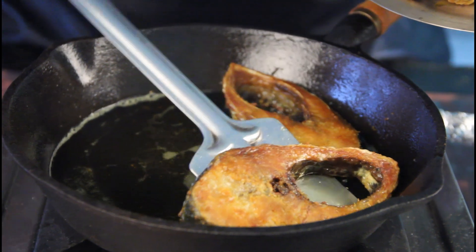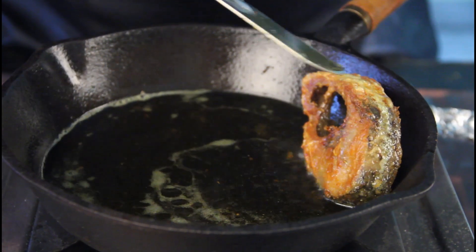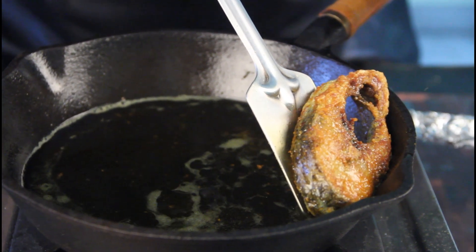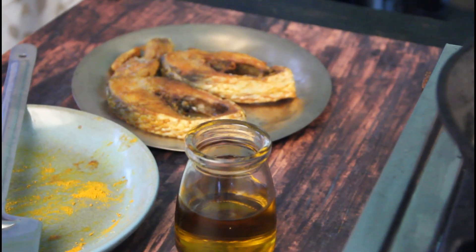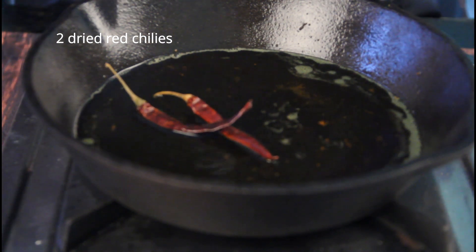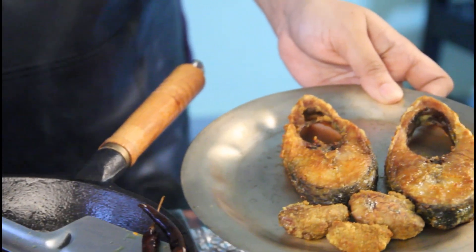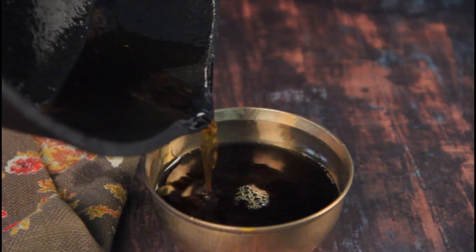Look what a beautiful gorgeous colour it has got. Now in the same hot oil, add a couple of dried red chillies and just brown them — don't burn them, just brown until puffed up and crispy. Then take them out and keep them with the ilish maach. And then comes the liquid gold — pour it out in a bowl and let it cool down.